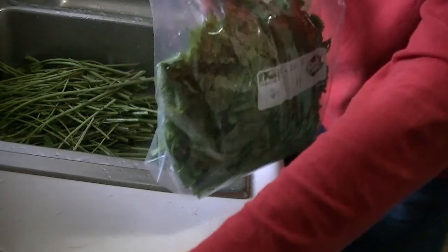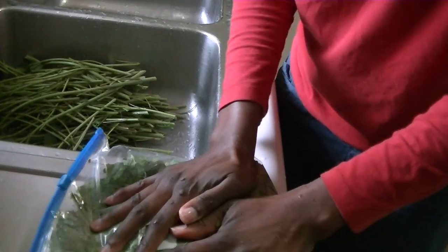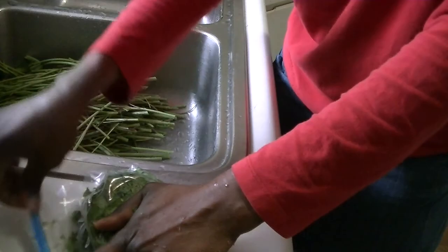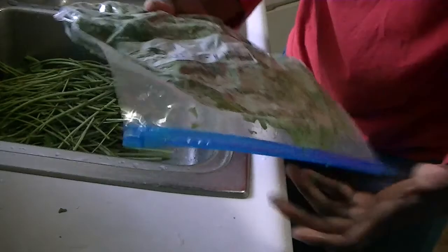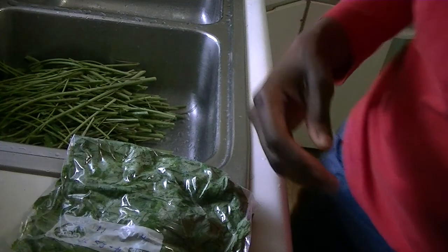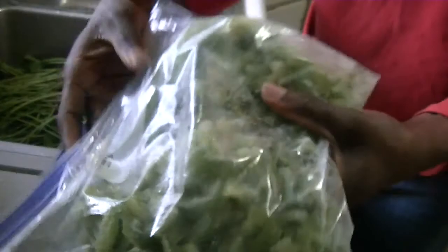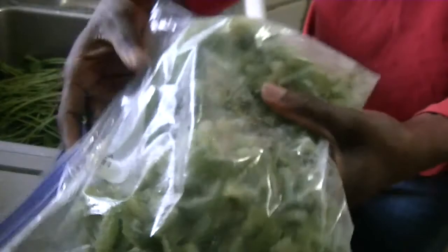What I like to do is take the air out of the bag. I don't use fancy tools or vacuum sealers — I just manually squeeze out as much air as possible and then seal it. When I'm packing the bag I try not to pack it too tight, because once frozen I like to be able to break the greens apart. Even if they freeze in chunks, you can just snap a piece off. Then I put it in the freezer.